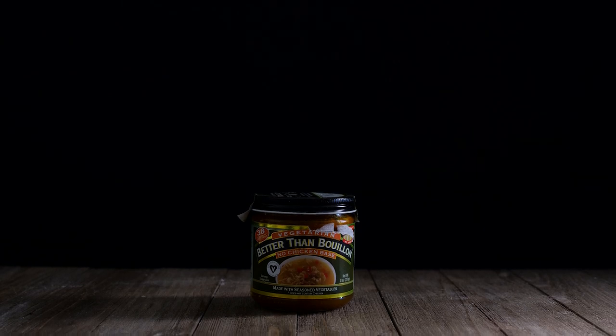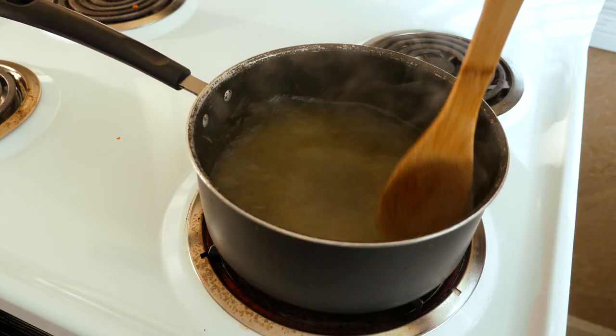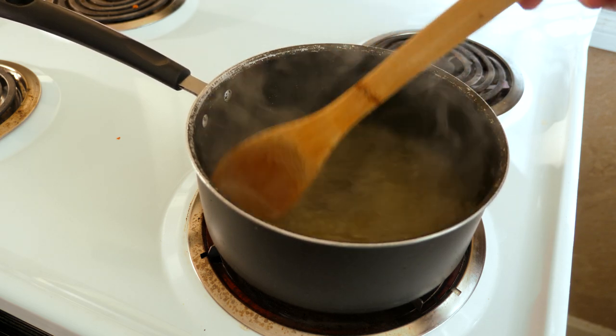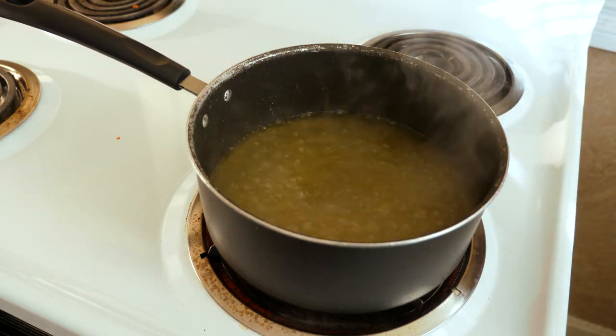For this recipe you'll need to make a vegan chicken broth. I use Better Than Bouillon No Chicken Base to make my broth. Add 3 cups of water and 3 teaspoons of Better Than Bouillon No Chicken Base to a small pot and boil and stir until it completely dissolves, then set aside.